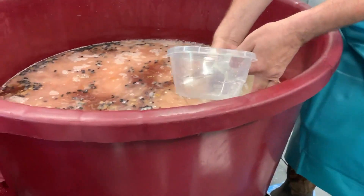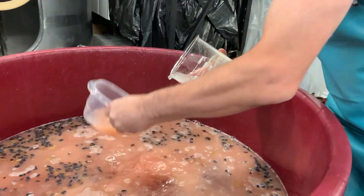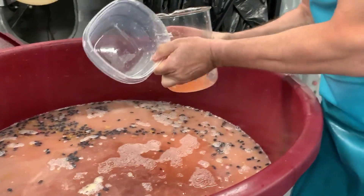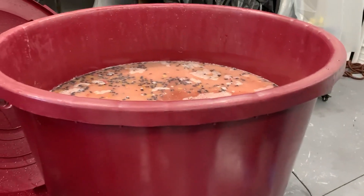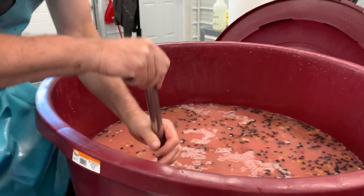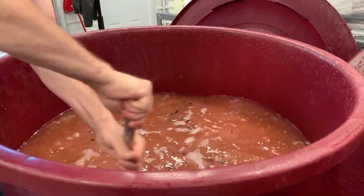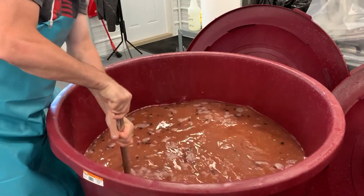Again we'll get Colin to pour it in. You can use a sanitized container to get some wine to rinse the yeast off the bottom of the jug. That mixture is yeast and a product called Gold Farm — it's a nutrient for the yeast. Now we'll get Colin to do a stir and get it all mixed in. In winemaker terms, what Colin just did is called pitching the yeast — pitching it into the tanks.